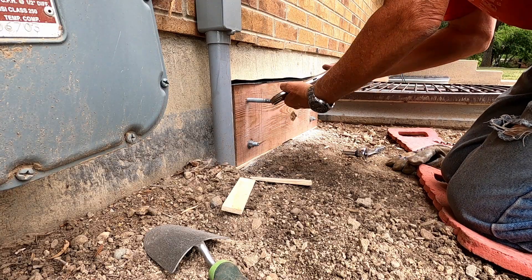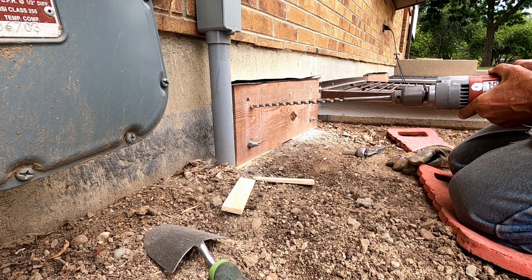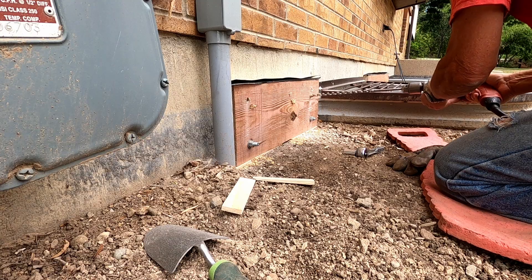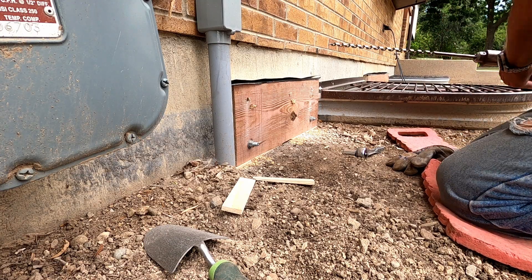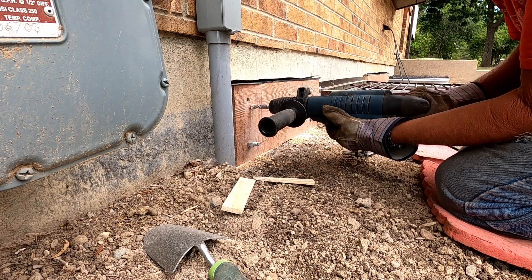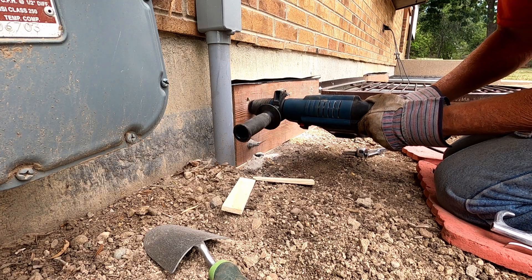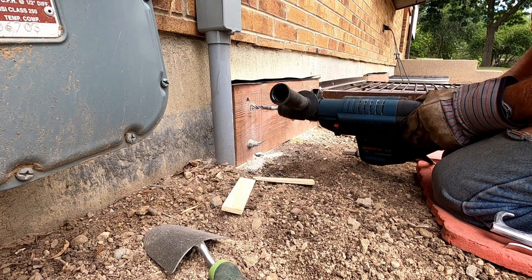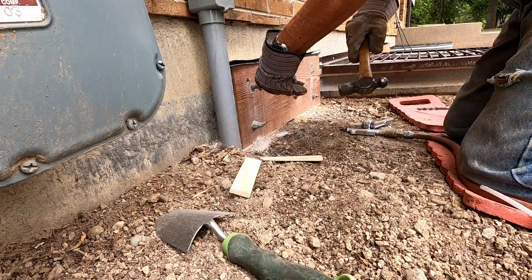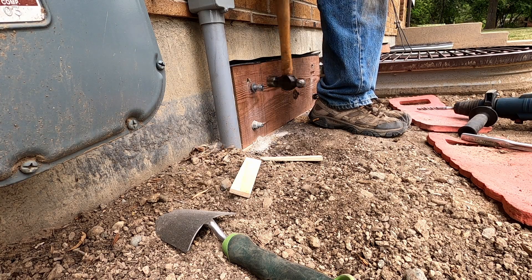I remove the temporary ledge anchor and drill the replacement holes in the ledger board, a bit lower and to the right of the original holes. I hammer drill into the concrete through the flashing without any issues, blow out the dust, and install the wedge anchor.